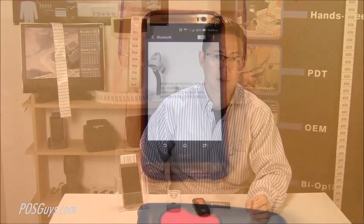Hi, this is Travis from POSGuys.com. Today we're going to go over using the Android version of Square and a generic Bluetooth barcode scanner. I'm going to use the Honeywell Bluetooth barcode scanner. This will work for a variety of different models, as long as you can scan and read what's being scanned and you're not in SPP protocol — this will work for your scanner.